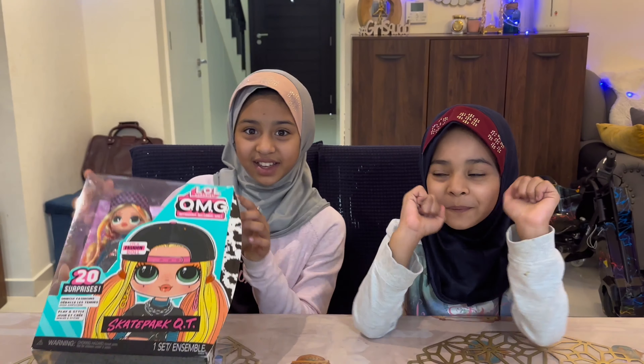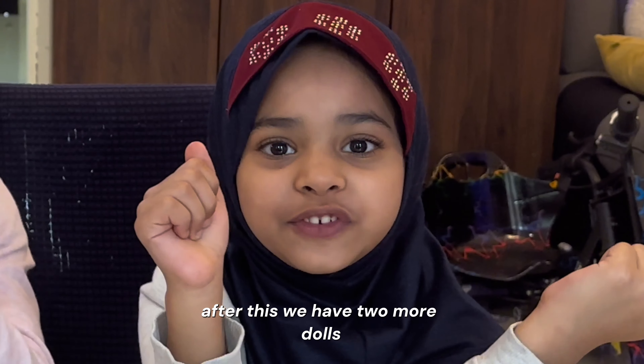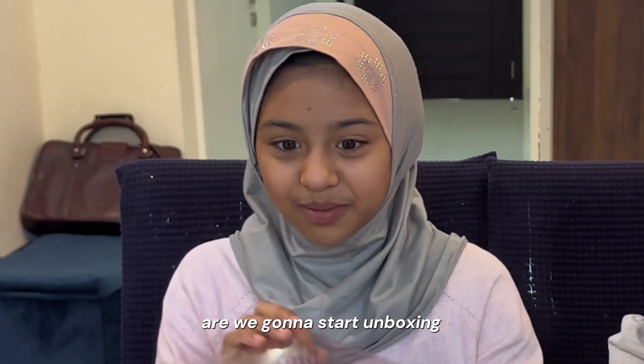What's up guys! Today we're gonna be unboxing Skateboard Cutie! After this we have two more dogs, and we're gonna start unboxing.